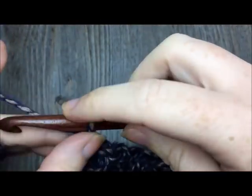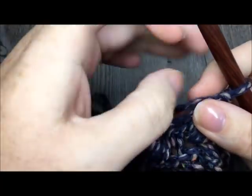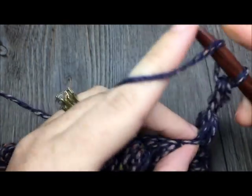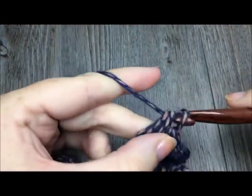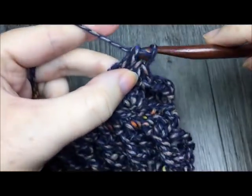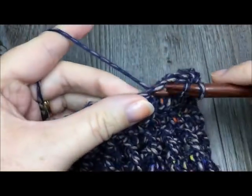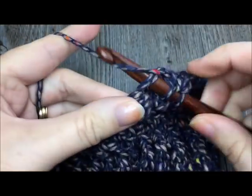At the end of row twenty, turn and chain one. We are now almost in the home stretch for our Rustic River Cowl. For row twenty-one, half double crochet in each stitch all the way across. When you come to the end, chain one and turn. Then for row twenty-two you will work in the third loop with one single crochet stitch in each stitch all the way across — but I'll show you that when we get to it. For now, work one half double crochet in each single crochet and each puff stitch all the way across.